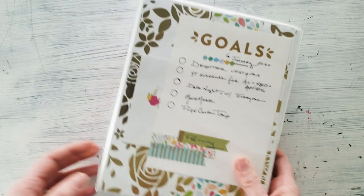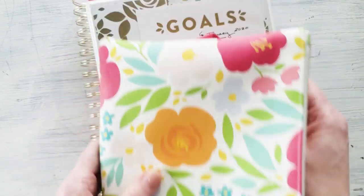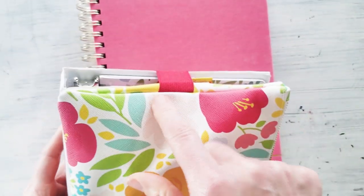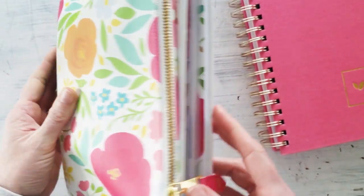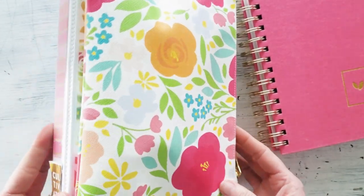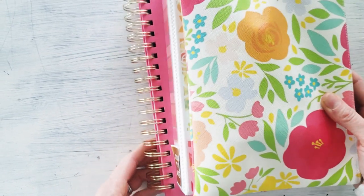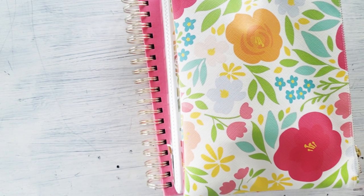I certainly hope you enjoyed this flip through! If you're interested, check out the links down below. I really enjoy working in my PowerSheets — and isn't this handy? I put my accessories pouch over my binder and it acts like a closure. It fits so perfectly on top — they're the same size and work so well together. What a handsome pair they all make! Thank you so much for stopping by and I hope to see you next time. Bye!